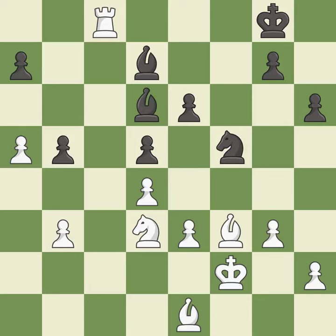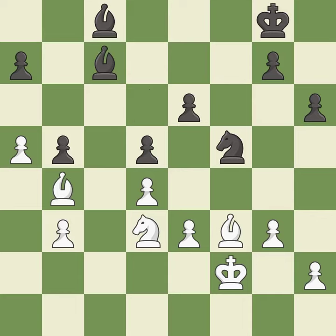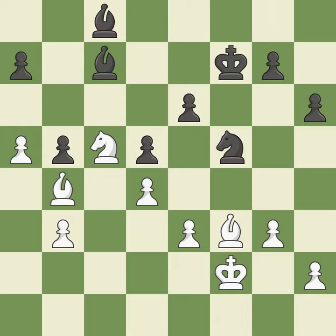It is best. Takes back. This offers an equal trade of pieces. This takes an outpost, an active square where the knight cannot be kicked out by a pawn. It is good. That's not a mistake, but it's not the best move either.